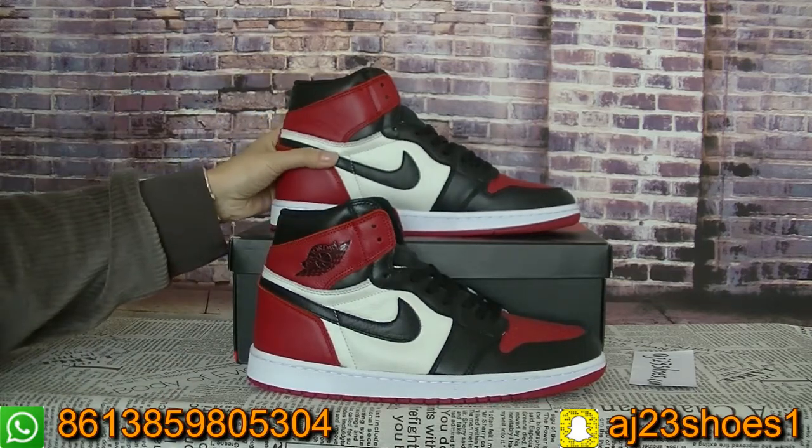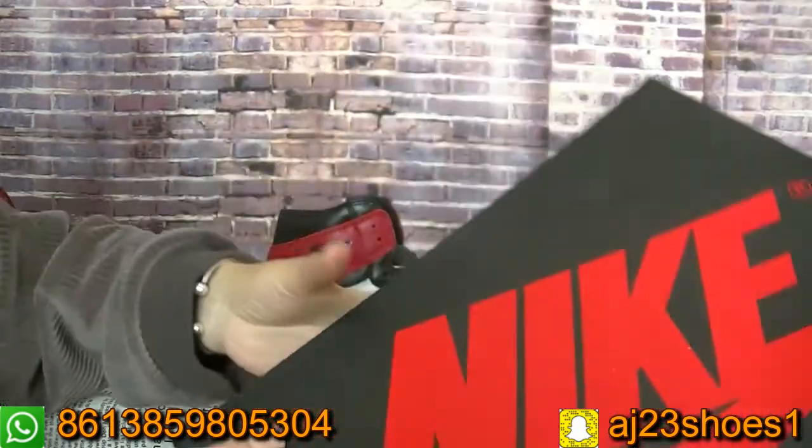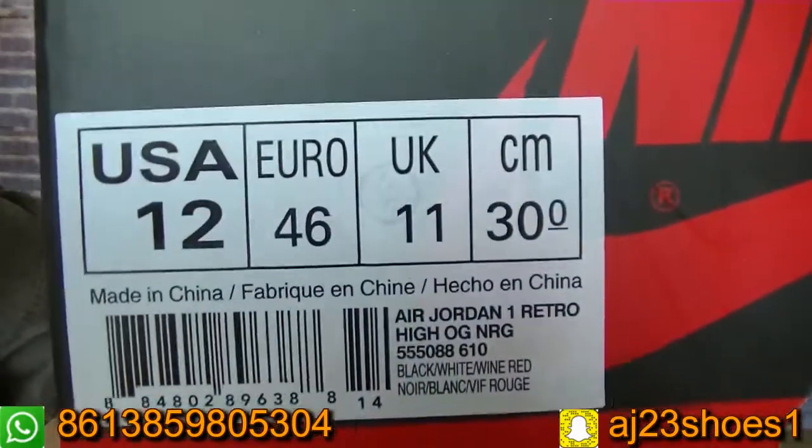Now let me show you the box first. Here is the Nike Jordan box, like this. And the size table information you can check from here.